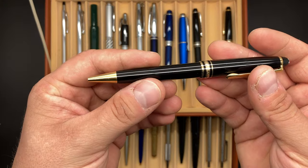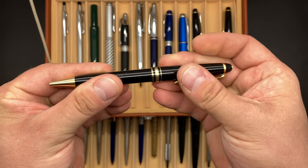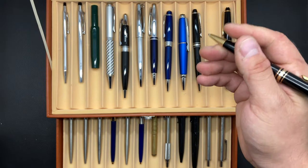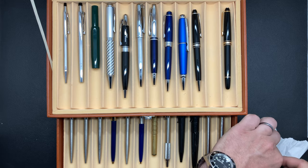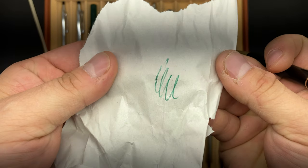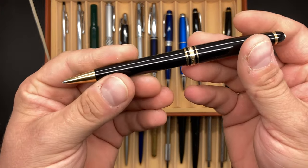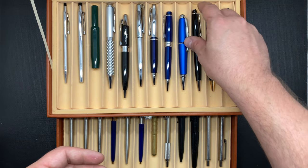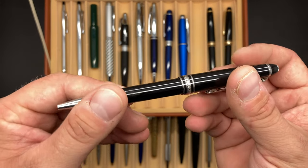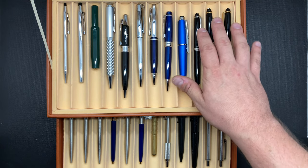And then here is the Mont Blanc Meisterstück in the twist — so this is your twist cap. Let me see if I've got some paper here. So this one I have the Irish green ink, and then this one I have the Mont Blanc blue, which they have a name for all this stuff. I like this one because it's a little fun, and the Irish green really adds something to the pen. And then here is another Meisterstück in the silver, and it's also a twist. So those are the three Mont Blancs.